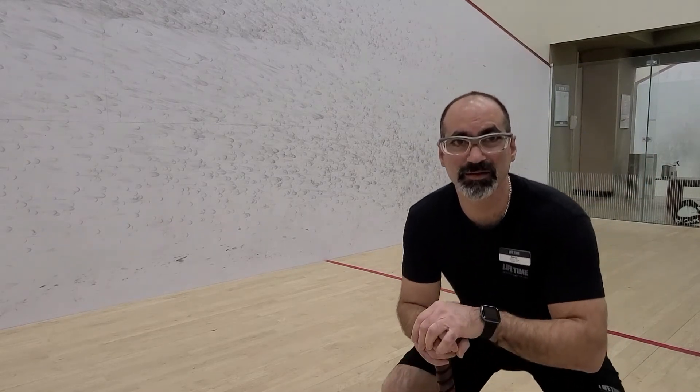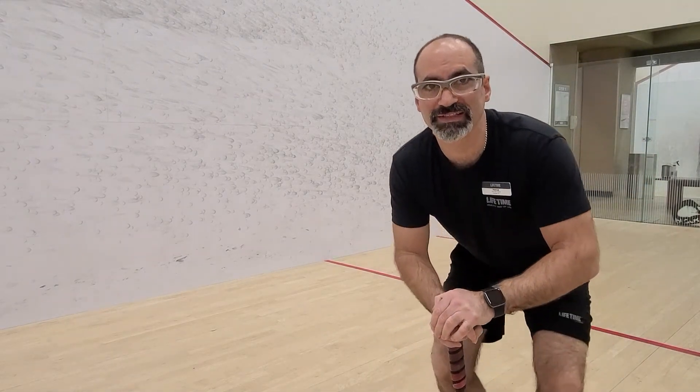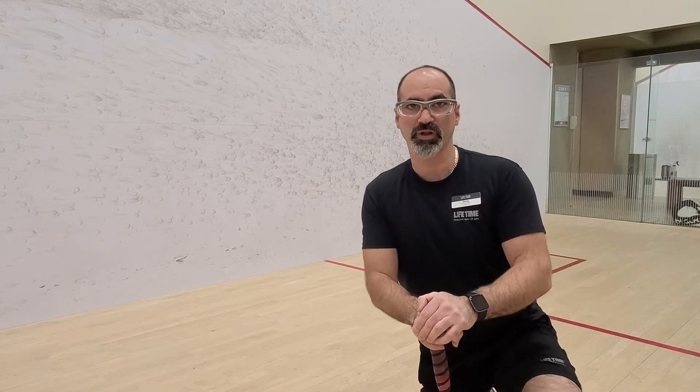The idea is to pick a set number of shots that you can do continuously and that you're satisfied with the quality — like let's say 10 shots in a row. Then pick a different shot.